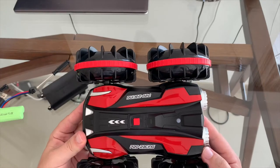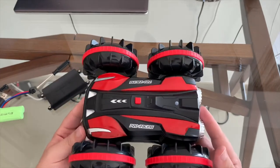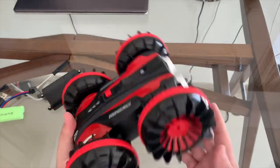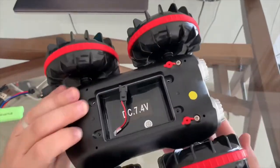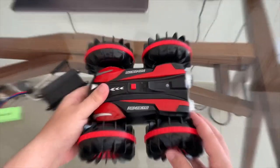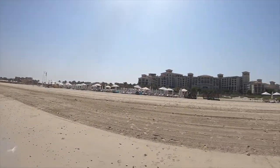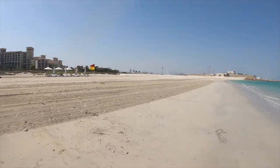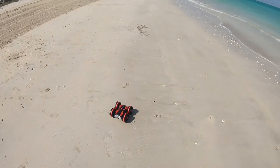Without any further wait, let's get out to the beach, get the car through the sand and through the water, and see how it performs. We're now at the beach — here's the car, let's go!